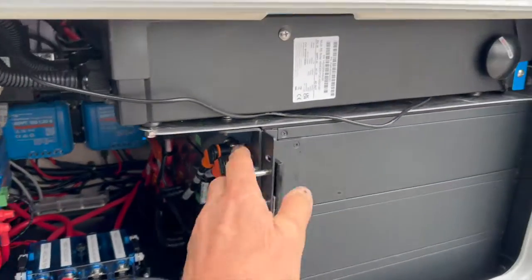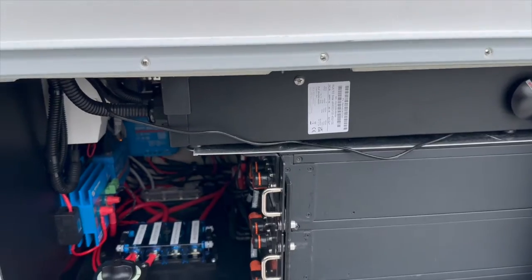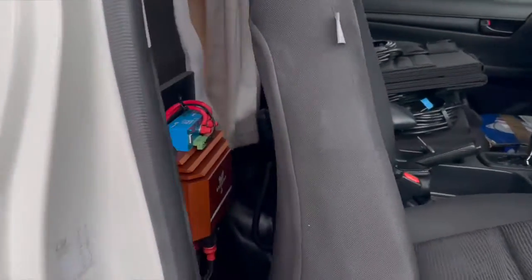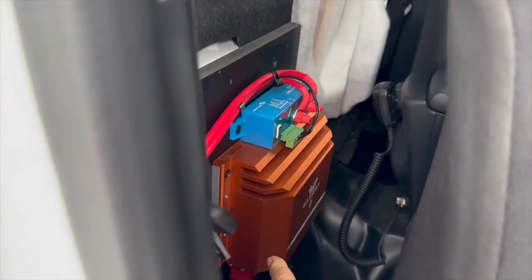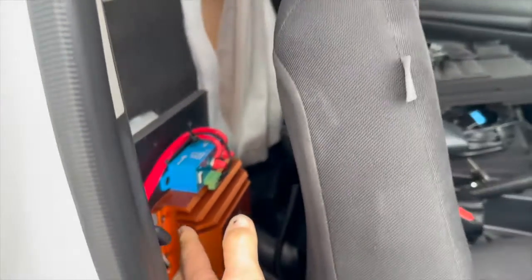We've got 600 amp hours of lithium in here. We've got a 6,000-watt inverter on it to run the hot water, which we're going to show you in a minute. And we open up the door here and have a look behind the seat — that's where we've got a 3,000-watt Scotty in there. Works very nicely.